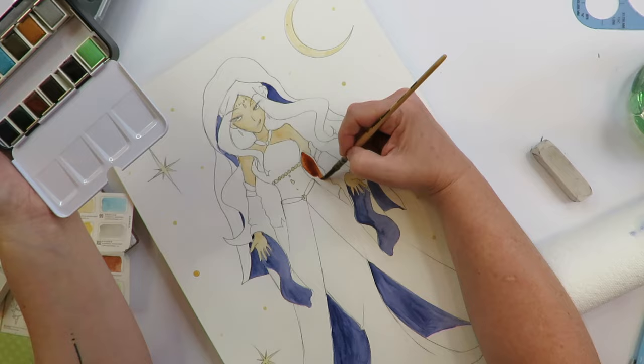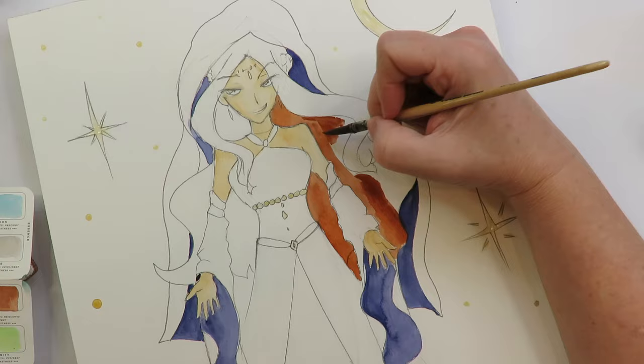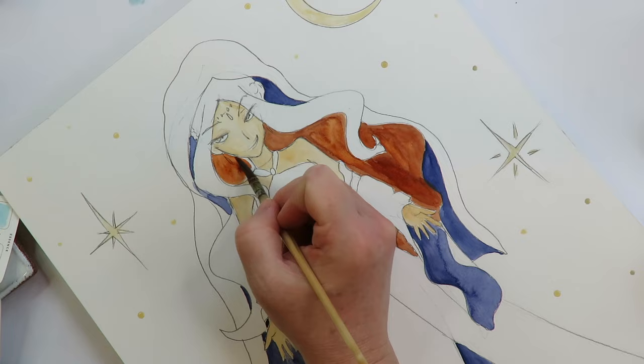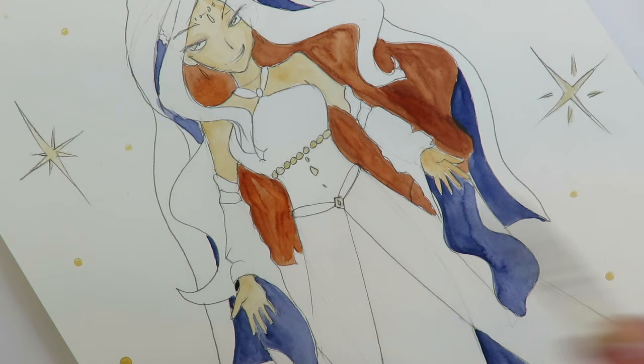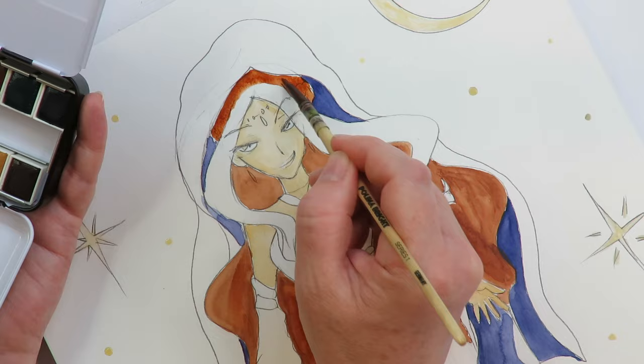It's not a premium watercolor set, and you do notice a difference. I've worked with Daniel Smith's for so long that when you downgrade a bit, you can kind of tell — they just don't cover quite as well. But the value of these is insane — they're so inexpensive for what you're getting. It was a little bit of a bummer how sort of inconsistently and streaky it looks compared to how it would normally look with a high-end watercolor product, but again, the value is insane.